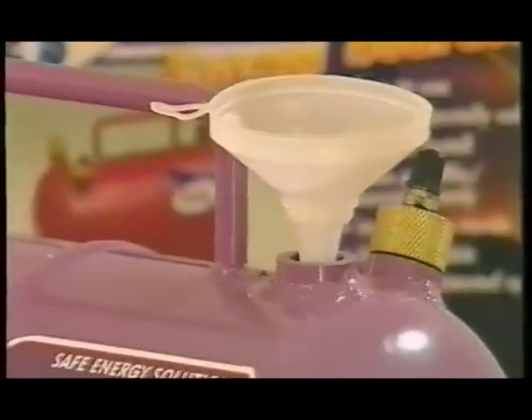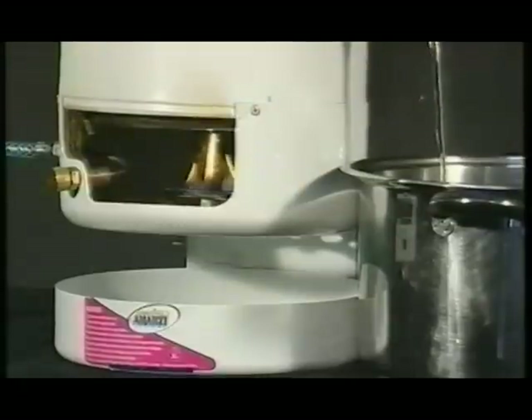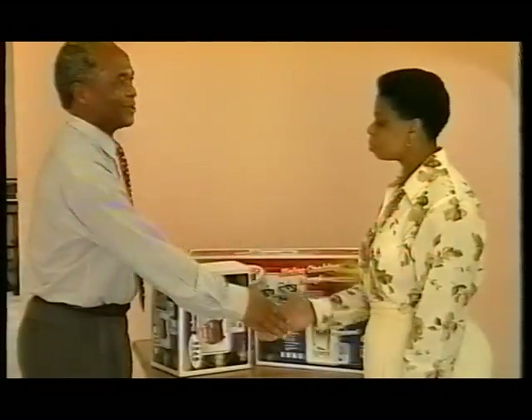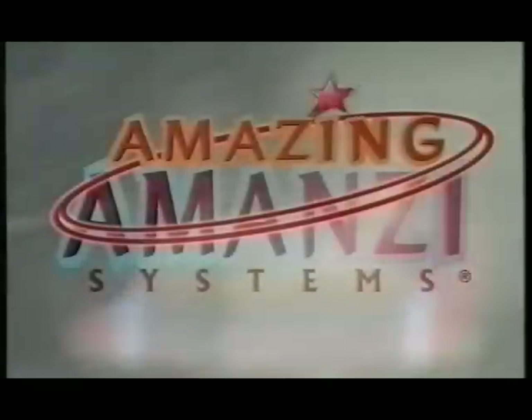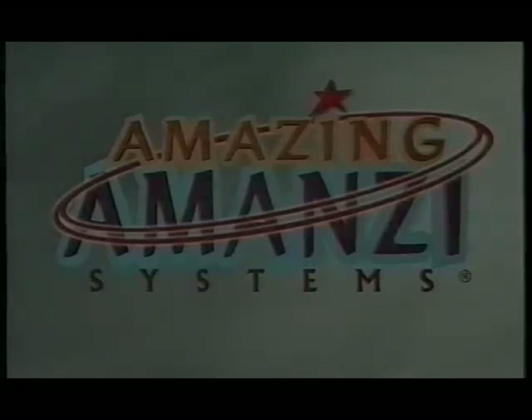Amazing Amanzi uplifts and adds quality of life, there where it is needed most. And this is just the beginning. Amazing Amanzi is geared for complete household energization, from washing machines to fridges and lights. It is the product set to fuel the African Renaissance. Amazing Amanzi.